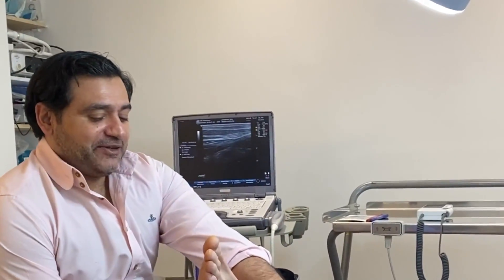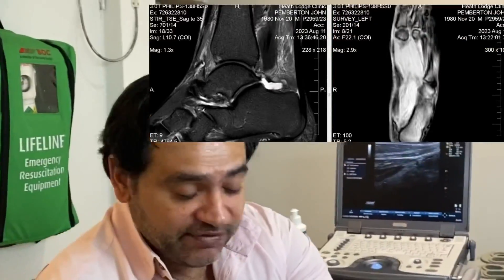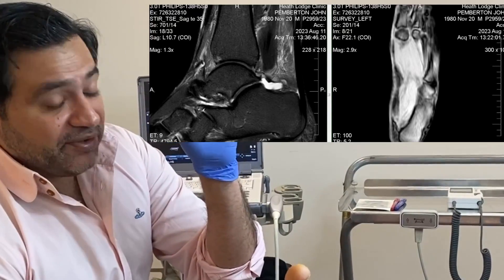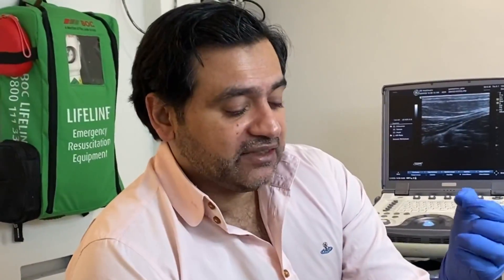We have a really interesting patient here, somebody who I've been seeing for a few years. This patient wasn't able to do a single leg heel raise, and it goes back to a Weber A fracture he had in 2017. He had multiple MRI scans and there was a fragment of bone that was embedded into the FHL, the flexor hallucis longus tendon, at the back of the talus.